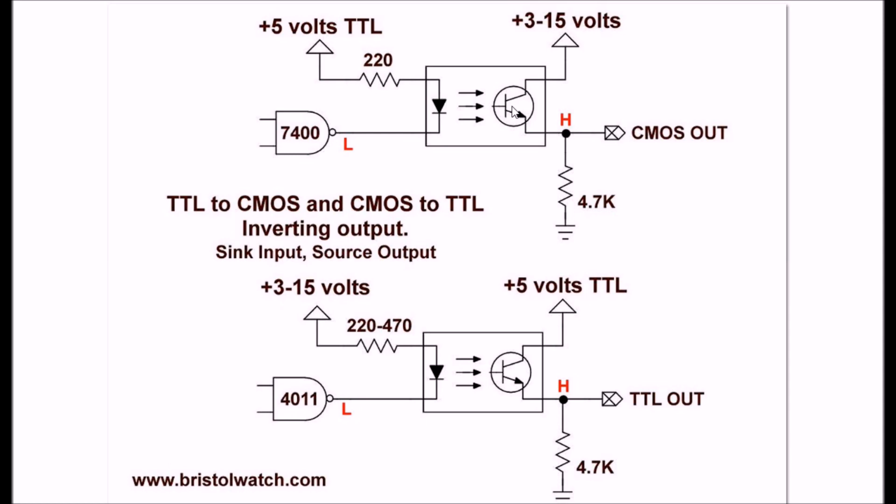When this transistor switches on it will switch the 3 to 15 volts to the top of this resistor and it goes high. So this is one way to have a low in and a high out — again inverting, but a different way of doing it. You can do the same thing with a CMOS gate like a 4011 — you're again going to sink the current on the input, but you're going to source the current on the output. It's going to be inverting: low to high or high to low.